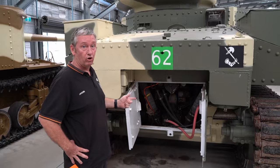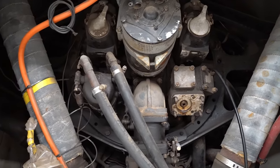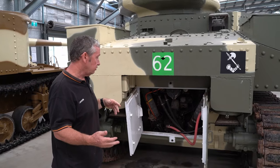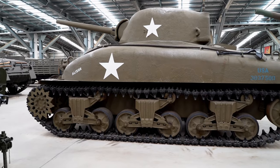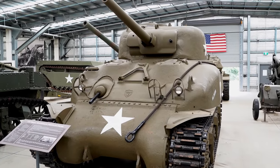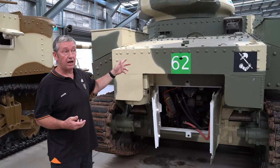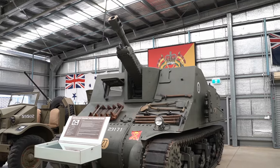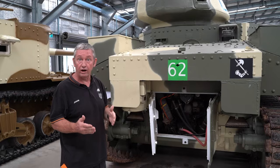This is the Continental R975 radial petrol engine — it could put out anywhere from about 340 to 400 horsepower depending on the tune of the vehicle. The Americans also used diesels in both M3 and M4 mediums. Our M4A2 Sherman comes with twin diesels as well. The M3A5 Grants come with the twin diesels — so the Uramba that we've got has the twin diesels, giving roughly around 400 horsepower.